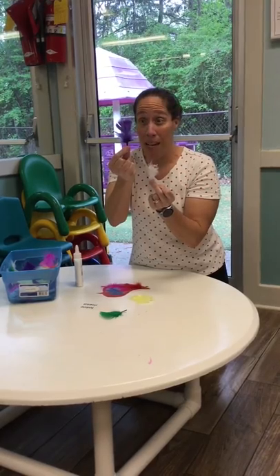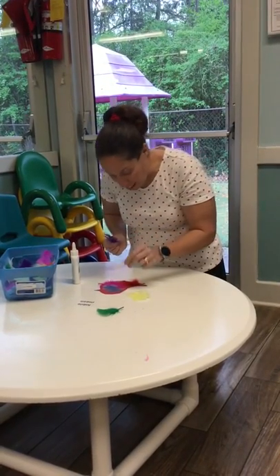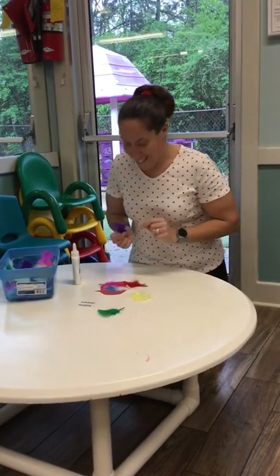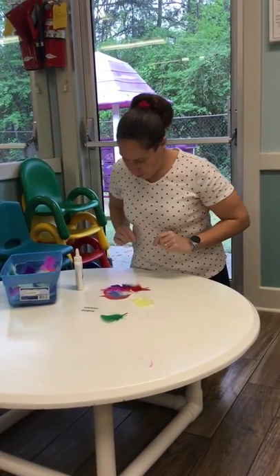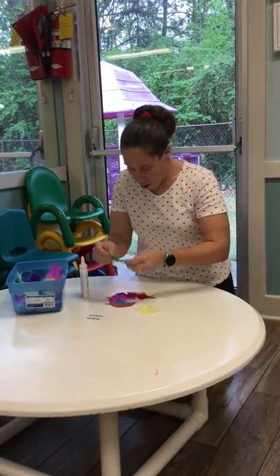Some birds have different size feathers — this is a little feather and this is a big feather. Maybe I'll put the little feather on there, and then I'll take the purple feather and put it down here. He looks good!